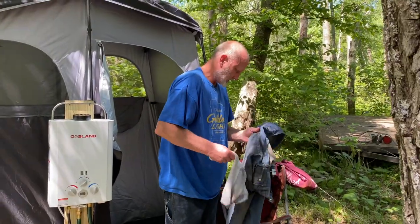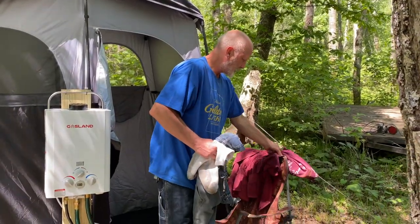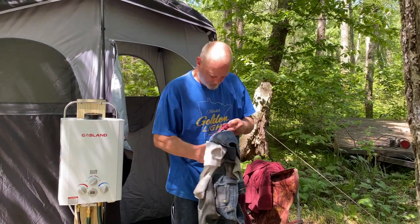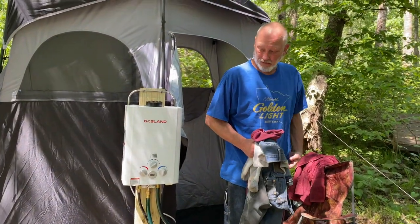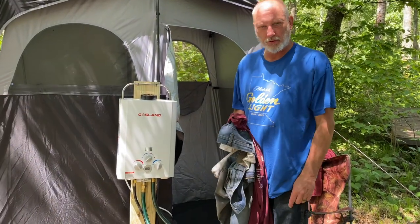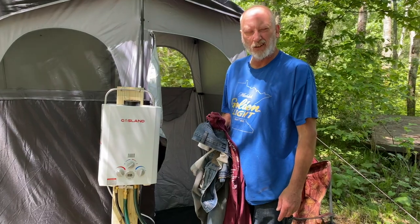Freddy had his first shower in like two weeks — Sunday would have been two weeks. How do you feel, Freddy? My butt's clean! Oh, and we're all so grateful. I'll wait till you get in there and then I'll set the water temperature up a little bit more. Tell me where it's comfortable — I know you like it a little hotter than I do.